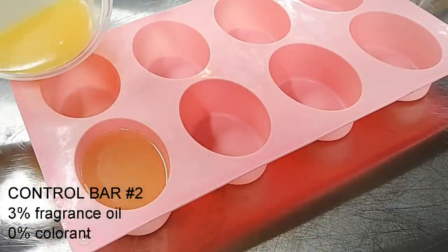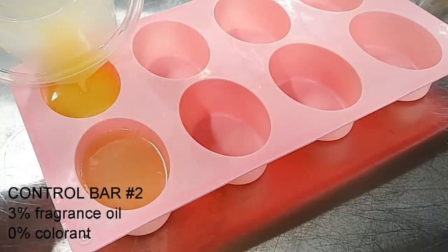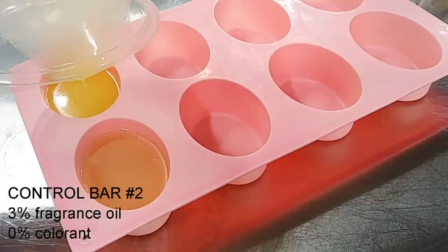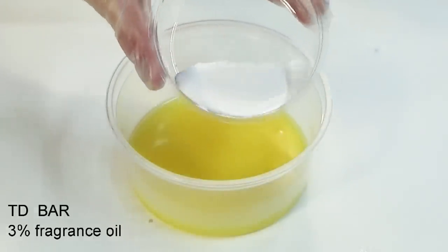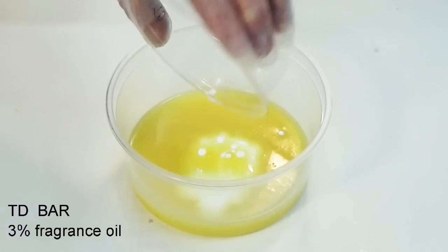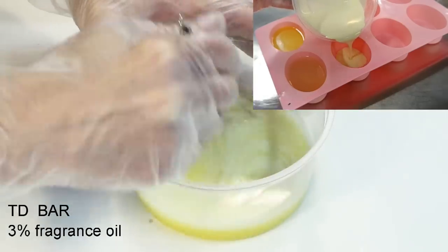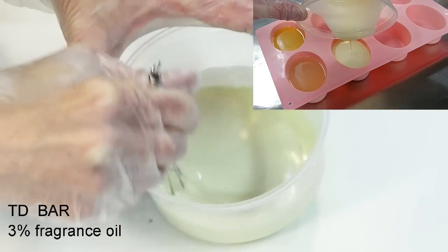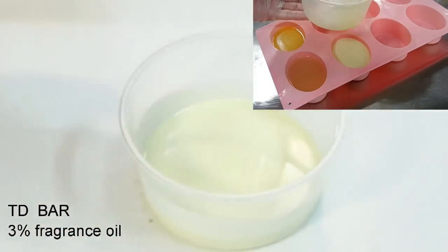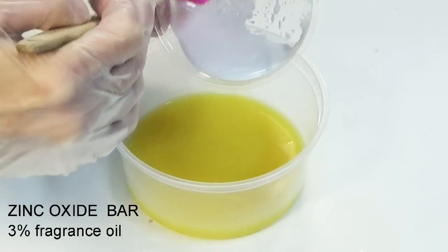We will pour off 2.25 ounces of the fragrance soap as our control bar number 2. Sample bar 1 is our titanium dioxide with fragrance. Sample bar number 2 is our zinc oxide with fragrance.